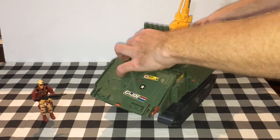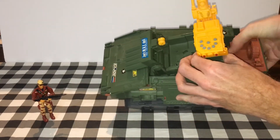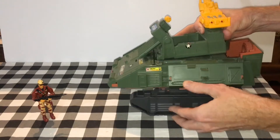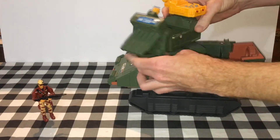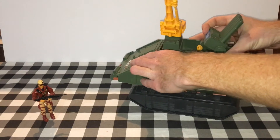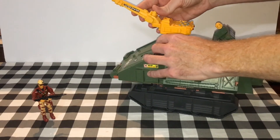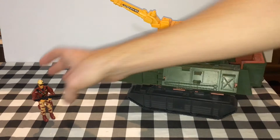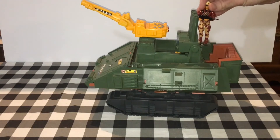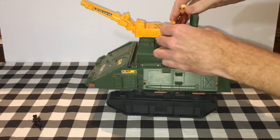This is the confusing part. There is a little yellow lever here that you pull to release. Then you pick this up, spin it around, and rest it like that. You have the cannon forwards, and you can put your vehicle or driver back here up on these pegs, or they can sit right here.